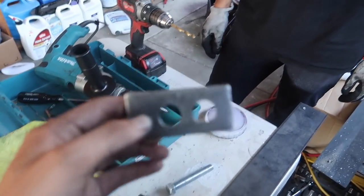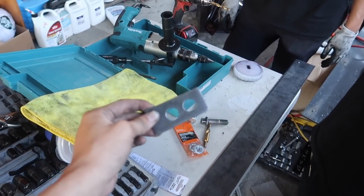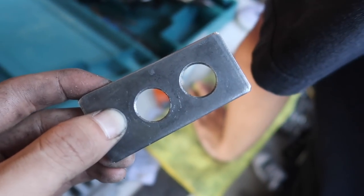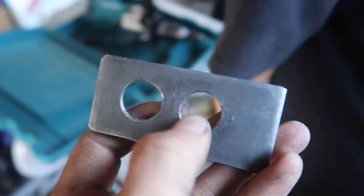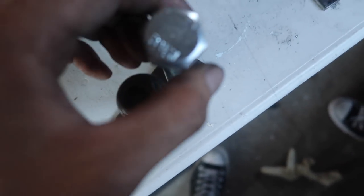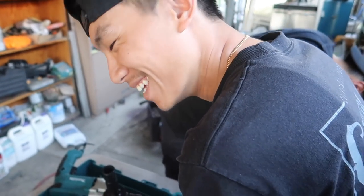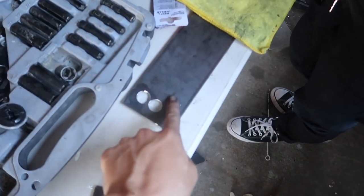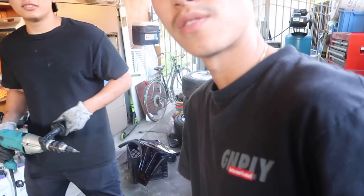We had to do it like twice because the first one didn't really fit that well so we made another one. This bracket right here — one hole is gonna go onto the coilovers and the other one's gonna go onto the knuckle. What it does is it pushes out the knuckle so I can have more camber for the front. This bolt goes onto the coilovers and then this one goes straight onto the knuckle. For only about 20 bucks — the metal piece like 10-15, the washers a couple bucks, the drill bit about 10 bucks.